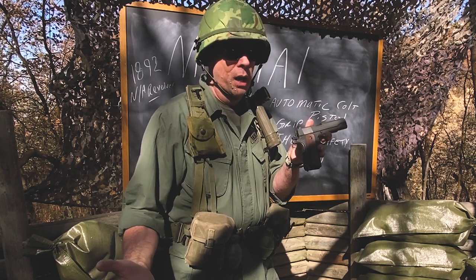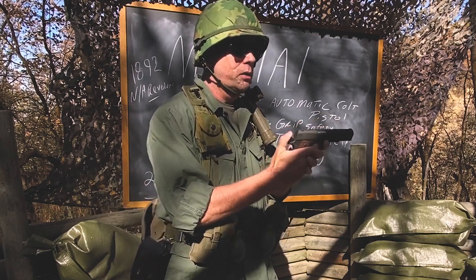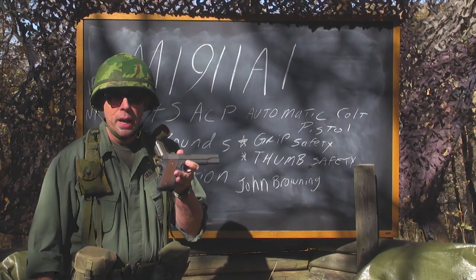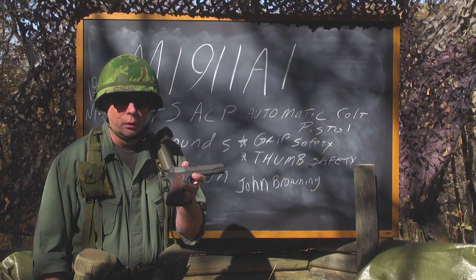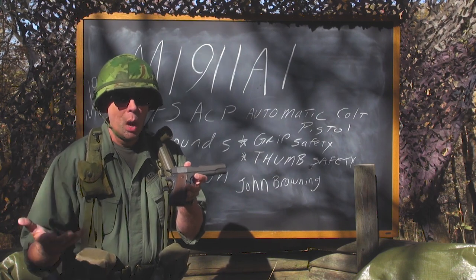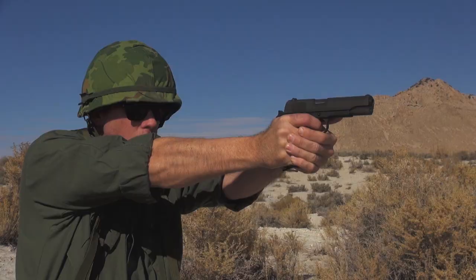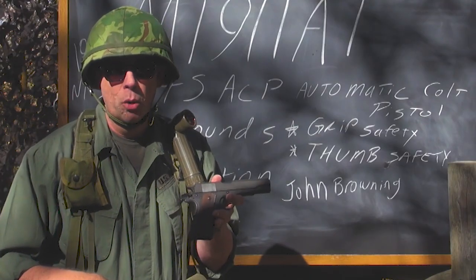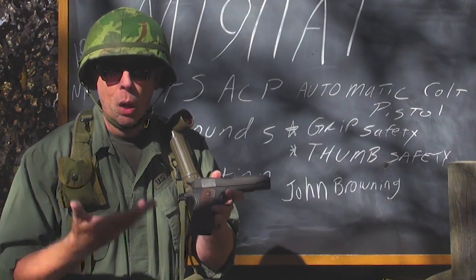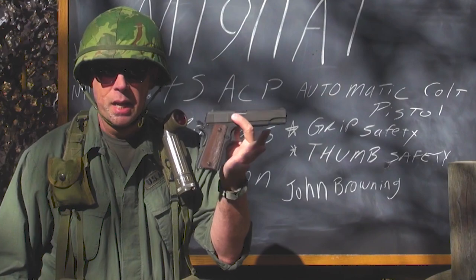How you were taught to carry it — at least when I was a United States Marine — was chamber empty, magazine inserted, loaded in the holster. Why? Because safety. If you were going to be in an area where you knew you'd encounter the enemy, you would load it up completely, pull the hammer back, put the manual safety on, and carry it like that.